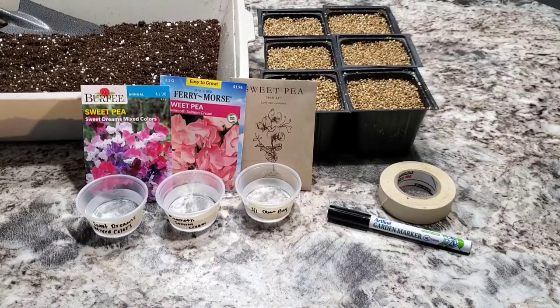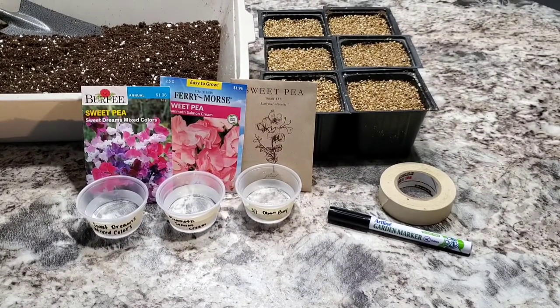Hello everyone and welcome back. In today's video I am going to be planting some sweet peas for the cut flower garden.